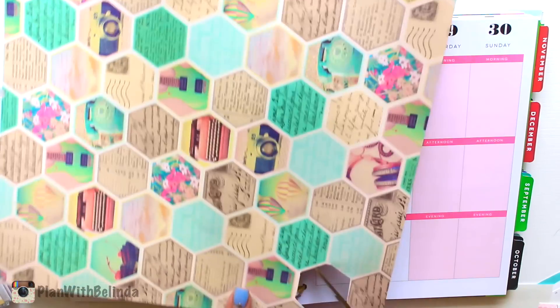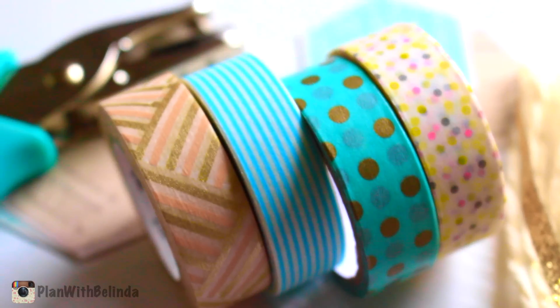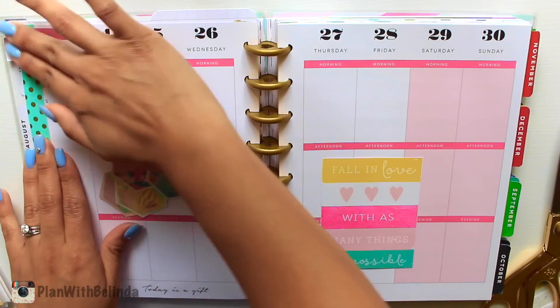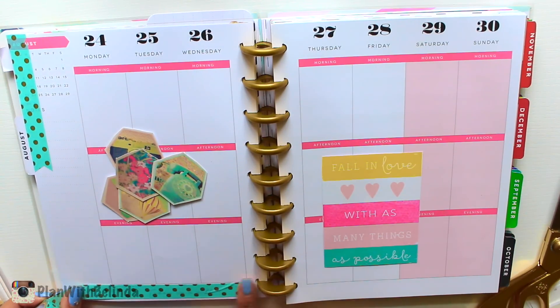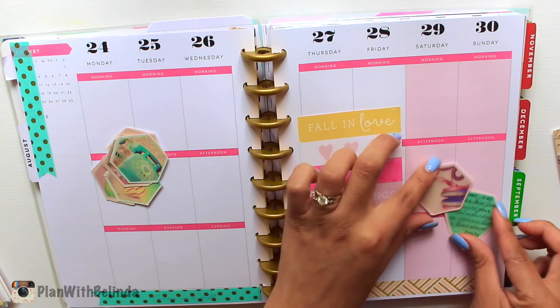I can't get over it. I really want to use this scrapbook paper as a cover, but I'm not sure because then I feel like I won't have all the little pentagons and designs in there. So now let's move on to washi tape, which is what I love to use. I'm just going to attach that to the bottom of the planner and then a little banner on the side, using two different kinds of washi tapes.